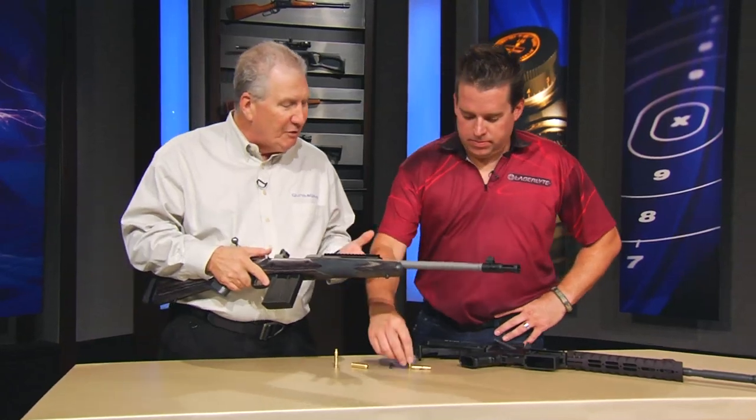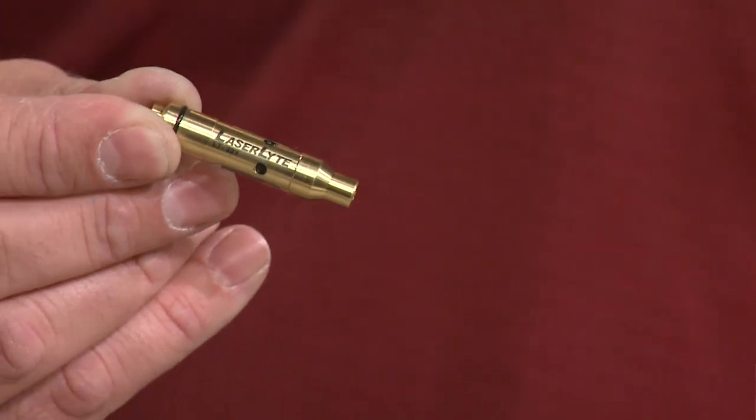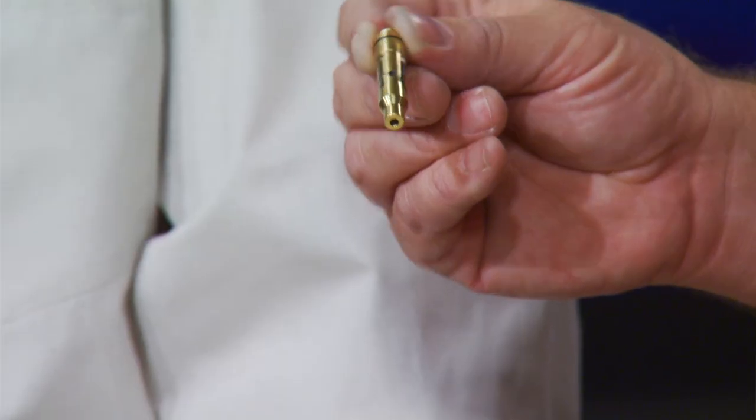Now, Aaron, LaserLite has one of the neatest systems — and that's really what it is — a system for training at home. It's a system and a suite of products, and what we have in this section here is the .223 cartridge laser trainer.